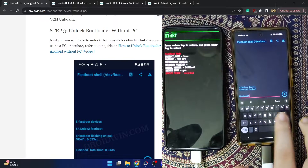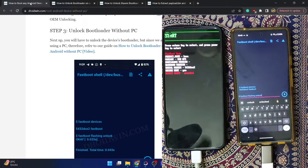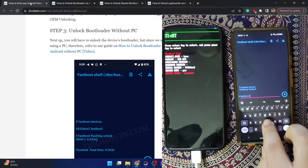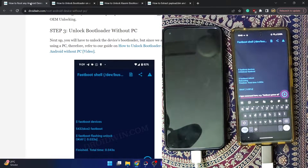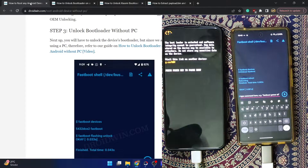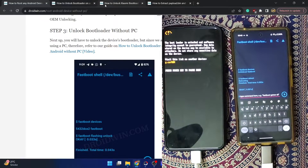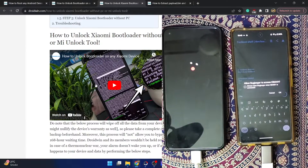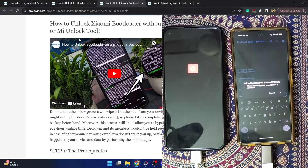Now type 'fastboot flashing unlock' and hit Enter. You will get a prompt on your phone — use the volume keys to highlight 'Unlock the Bootloader' and press the power key to confirm. With this, the bootloader will be unlocked and your phone will boot to the OS. In my case I've already unlocked the bootloader, so let me boot my phone to the OS. For Xiaomi, Poco, and Redmi phones, refer to the separate guide as those steps are slightly different.